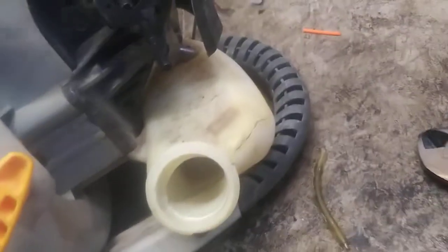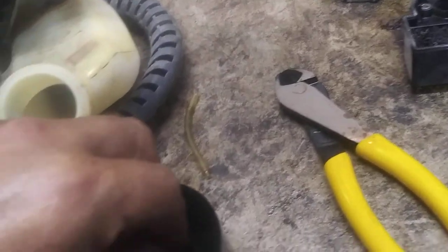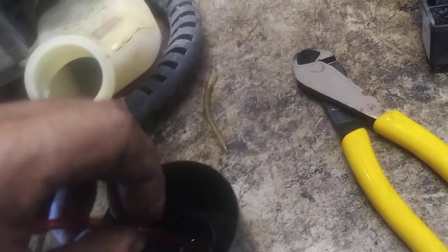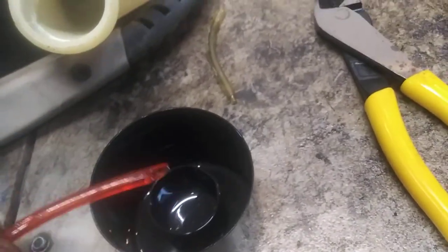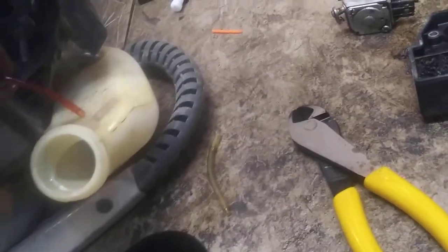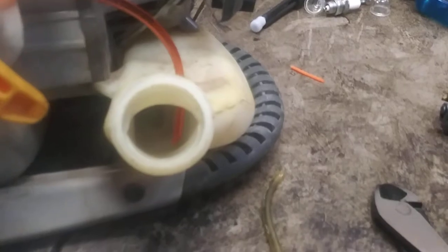Now we're going to drain this tank out and rinse it out. Now we're going to do the fuel lines — we're going to cut the fuel line into a point. I'll have all this in the description: the fuel lines, the carburetor, filters, everything. We're going to dip it in a little oil — that's a little diesel but any oil will do. Put it in the right-hand hole first and get it pushed in there about an inch, like so.